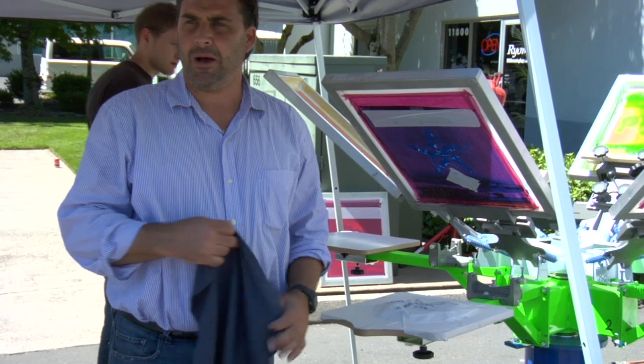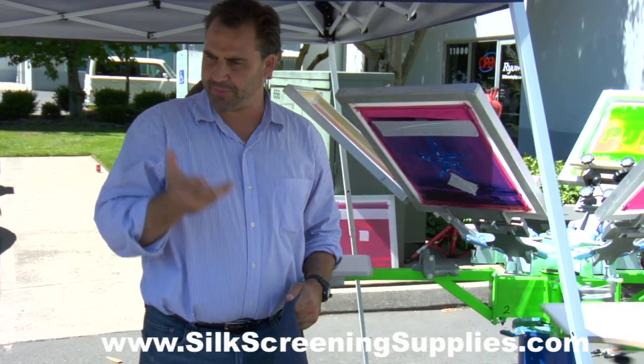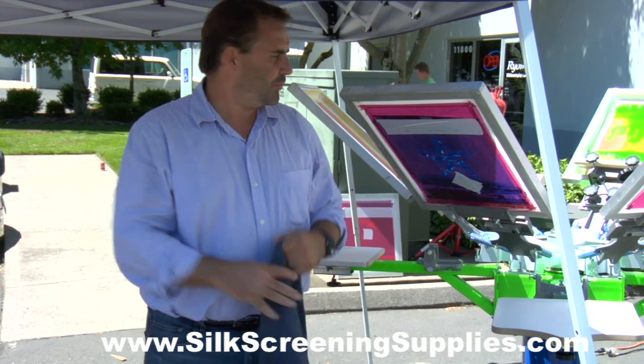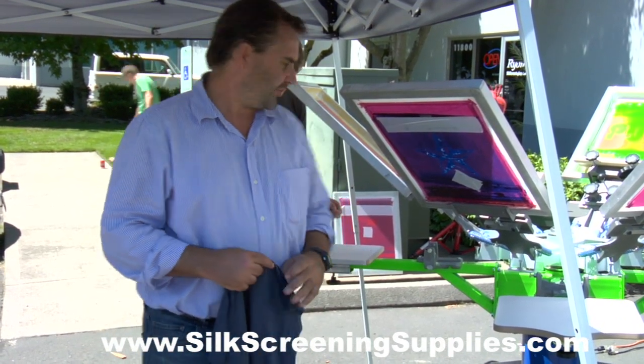You can use the fluorescent lamp fixtures in the stores with the textured diffusion panels. You can use the belting material like that on the belt. You get all kinds of different textures.